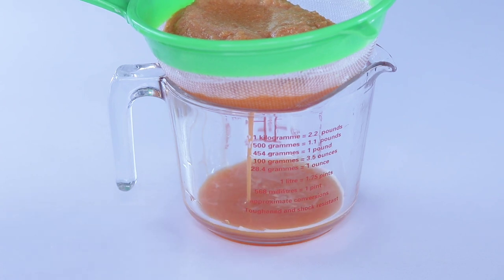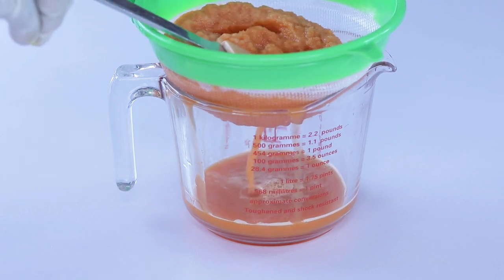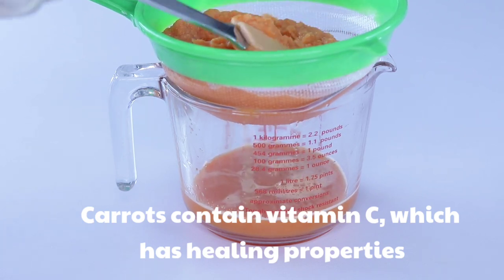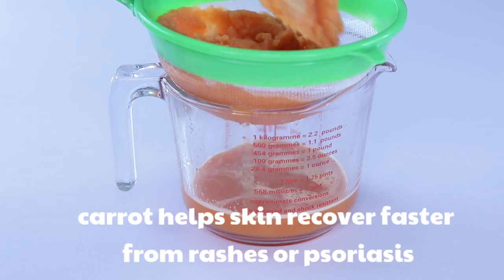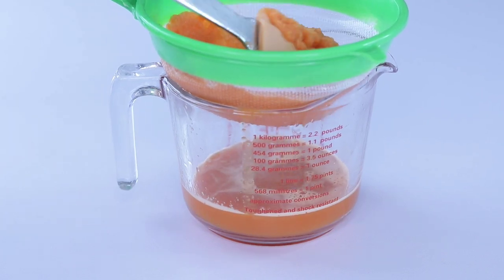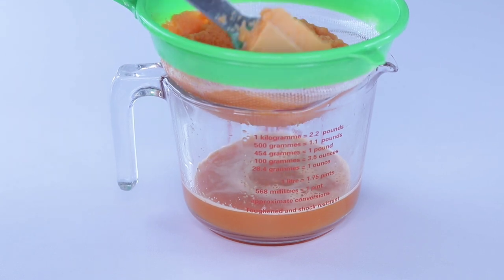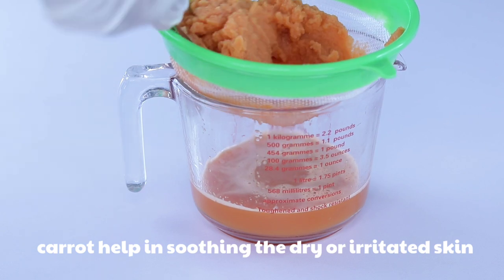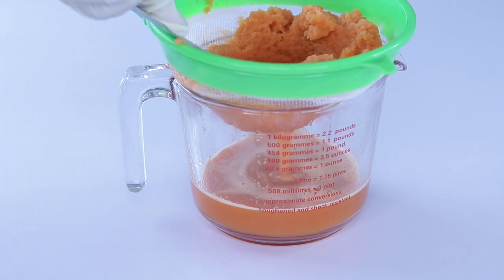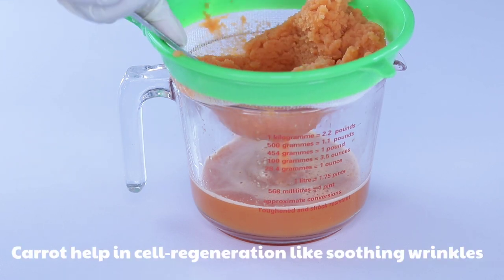Strain it a second time. If you have a juicer machine you can use it — I have one, but I wanted to show subscribers how to use a food blender since most of us don't have a juicer. Carrots help recover faster from rashes and eczema. If you have sensitive skin, this is the best gel cleanser for you to use on your face.